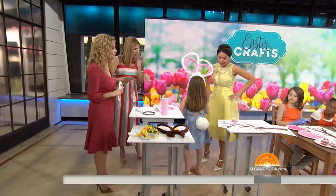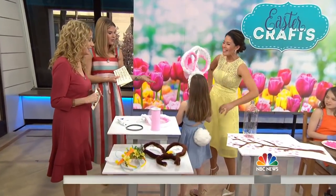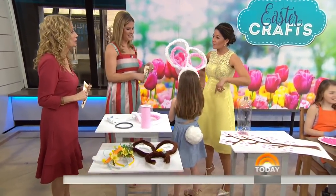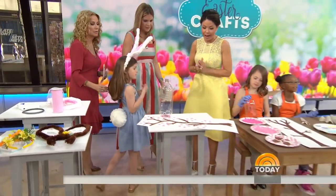If you turn around, Madison, show us that little tail. There we go. You can also add a nice little pom pom tail — you can find those in the pom pom section. You just need a little safety pin for that.